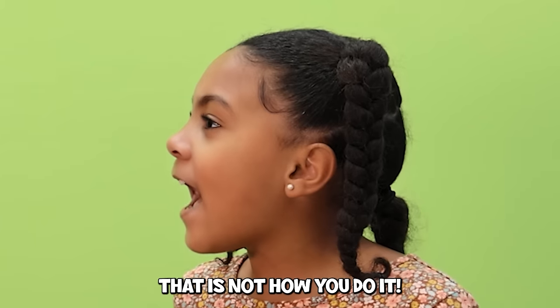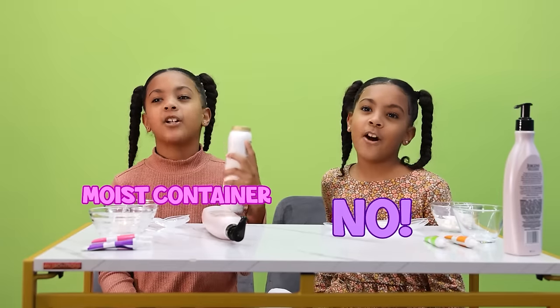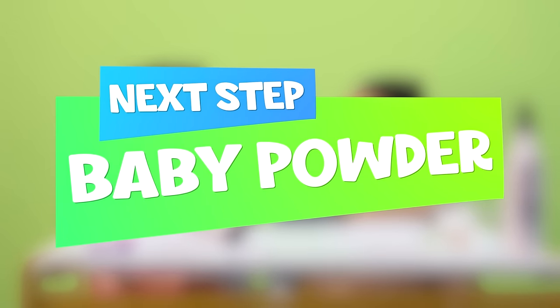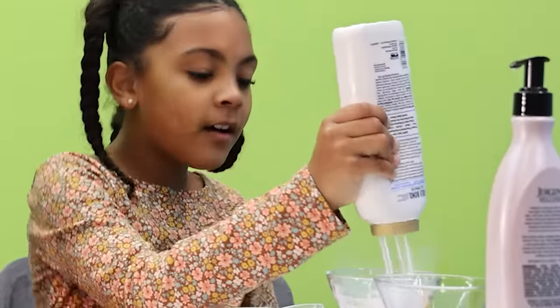Do not put water in the bag — just put it in a container or a Ziploc bag without water in it. The second thing we need to do is put baby powder in it. You want a lot of baby powder.